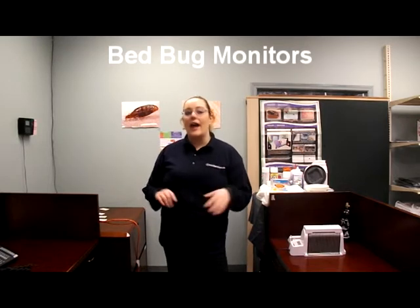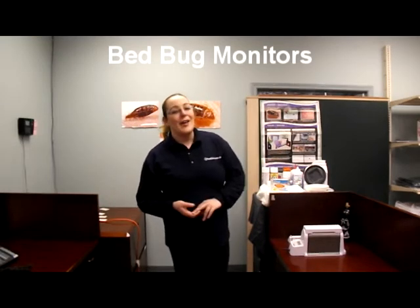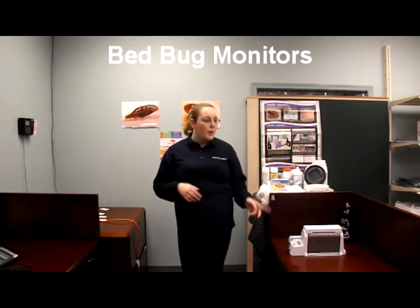I'm Selena with Advantage Pest Control and I'm here today to talk to you about bed bugs and the bed bug elimination products that we offer. Today I'm going to be talking about some of the active bed bug monitors that we have: the Bed Bug Dome and the Night Watch system.